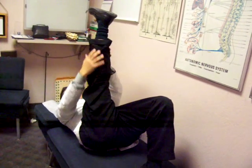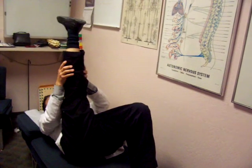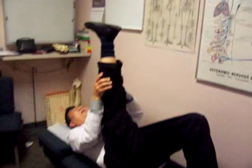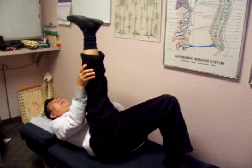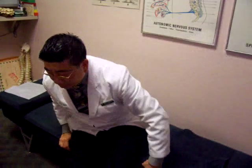All right, very important to stretch. You hold it for about 20 seconds, and you do this one three times a day. And you do both legs? No, just one side.